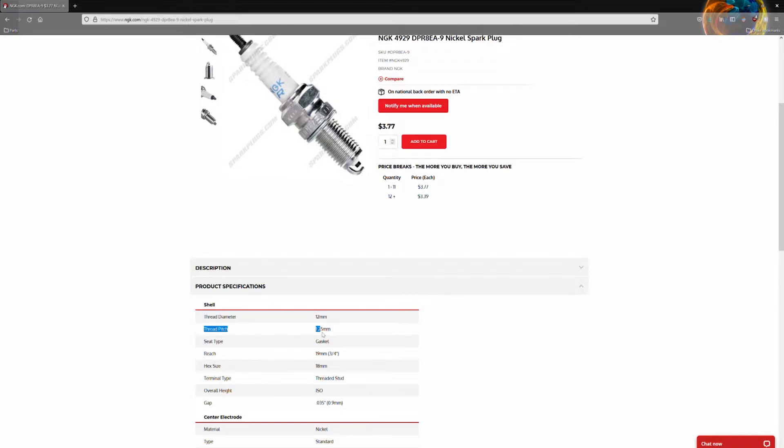Thread pitch 1.25 millimeters — works every time. You can ignore the hex size, that's just the socket to get it out, and the reach. The spark plug gap is nice to see there too, but the thread diameter and pitch are what we're looking for.